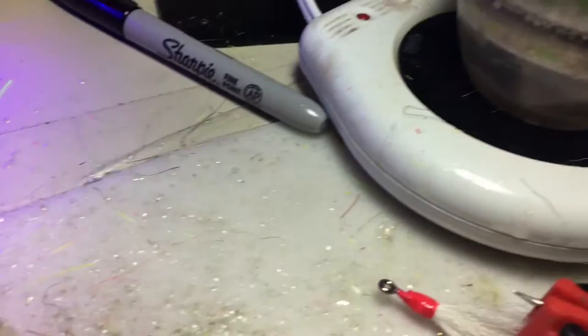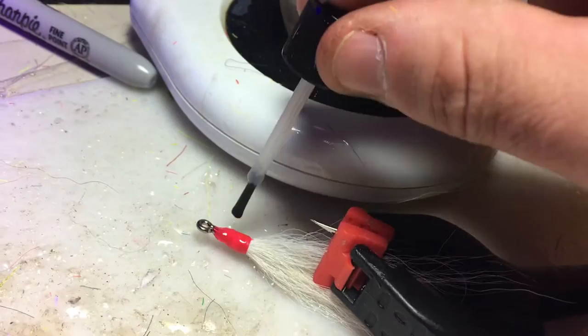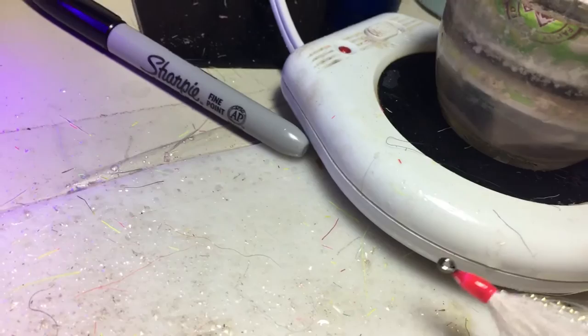I have to be kind of careful that I get to it really quick, because when it's heated up it really flows — it just runs really quick.